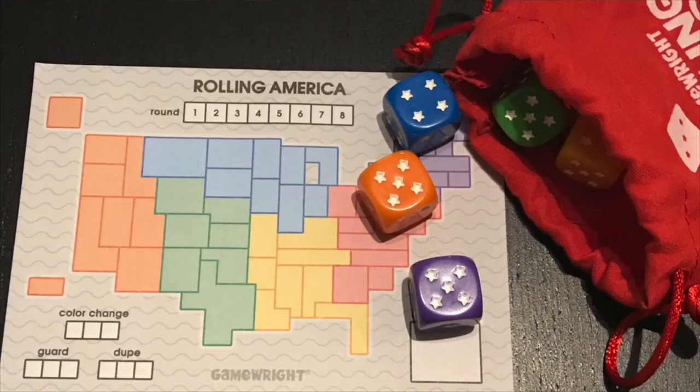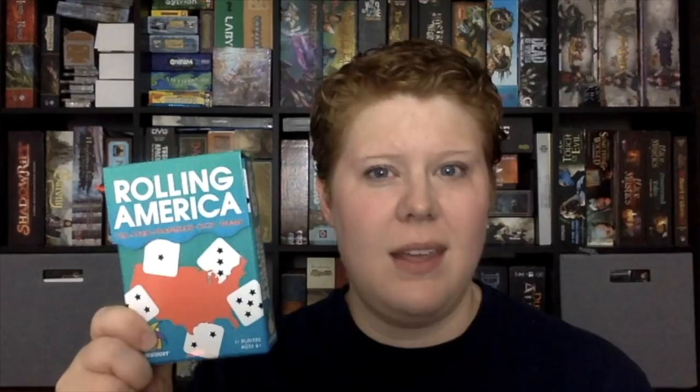If you're looking for a decent roll-and-write that's really, really cheap, that's when you want Rolling America. This one's about $8 on Amazon. It's a game where you are trying to fill in a map of the United States with numbers that you roll on the dice, but you are not allowed to put numbers next to each other that are more than one apart. So if you have a three, you can border it with a four or a two, but not a five or a one. It's really simple — not the best of the lot in my opinion, but it's very entertaining and it's $8. Everything fits in one little pocket-sized box.